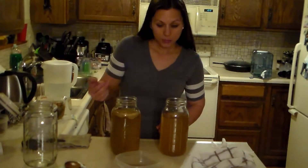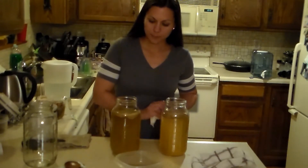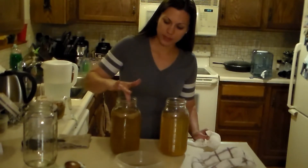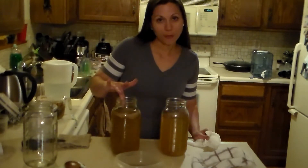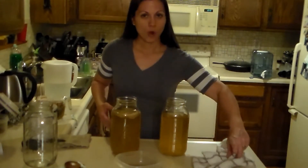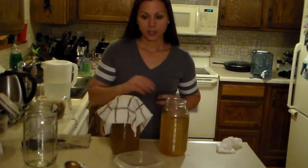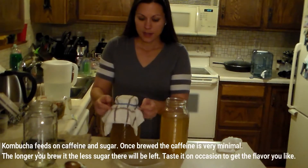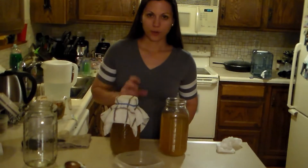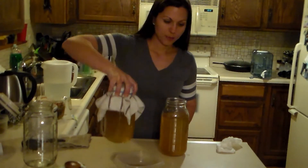Place the SCOBY on the inside of the jar and it should float to the top — if it doesn't, it's okay, it might sink. As long as you start to see over several days a little bit of a film forming on the top, and probably after about seven days or so depending on how warm it is, you'll have a great batch. Then you just cover it with a clean cloth and a rubber band, which helps the airflow get in and allows the fermentation process.